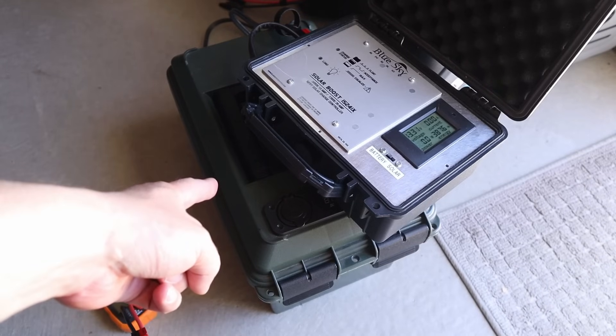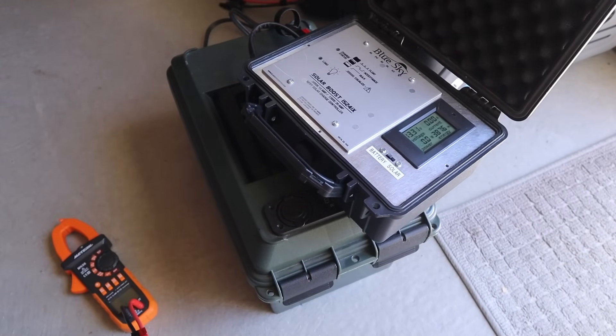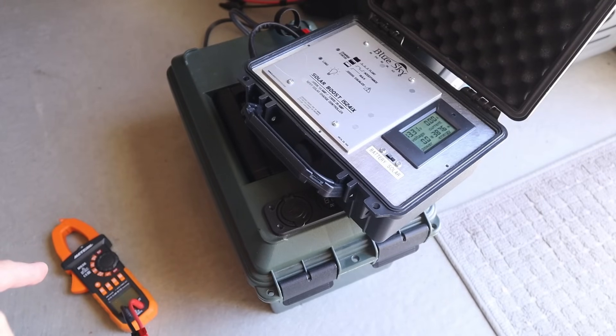That's connected up to my 100 amp hour lithium iron phosphate battery, and this is discharged to about 75% state of charge so the voltage is the same for each of the solar panels. I'll also be testing with my voltmeter here so we can test the voltage open circuit.